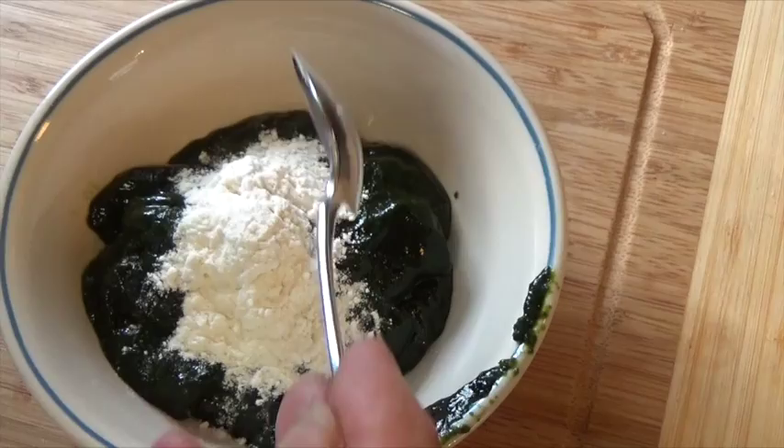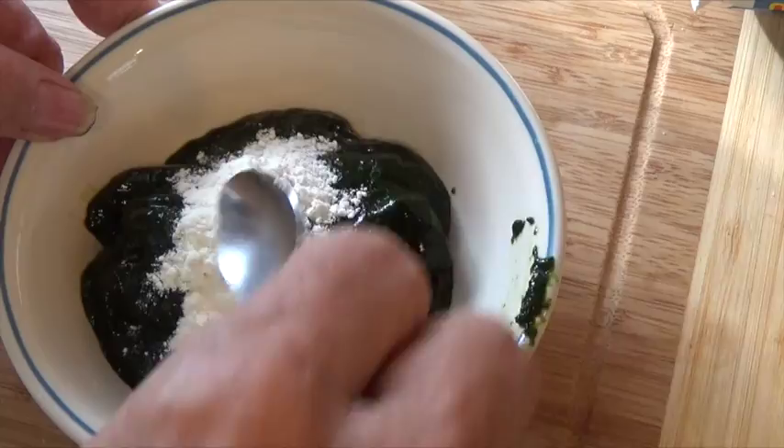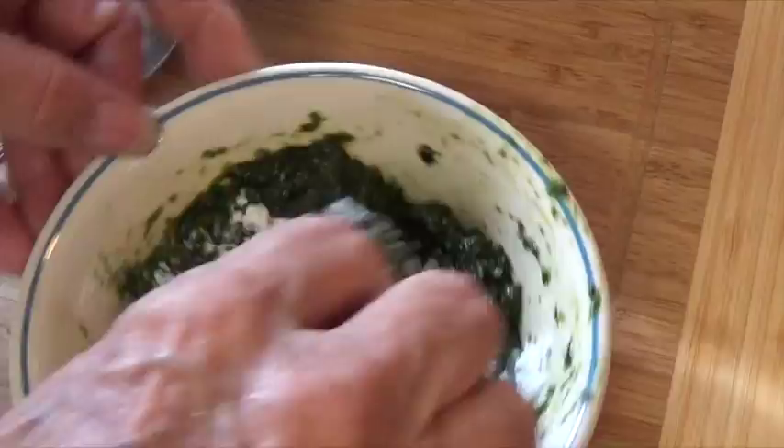To thicken it, I'm going to use an all-purpose organic flour. How much flour it's going to take will depend on how much water you put in the blender. We want it to get to a consistency of about a thick pudding.